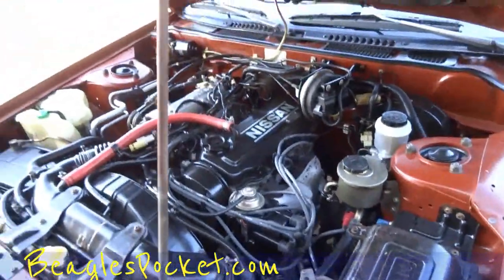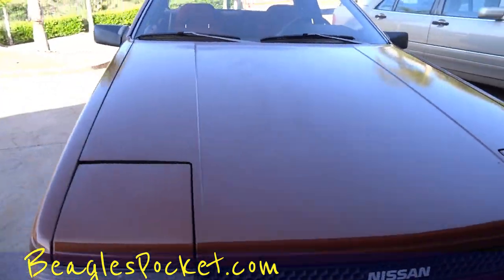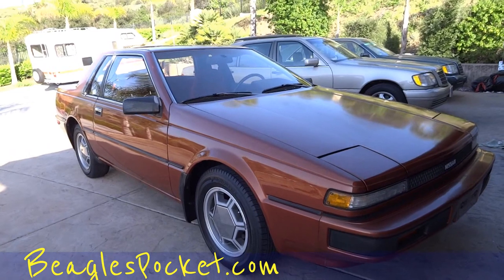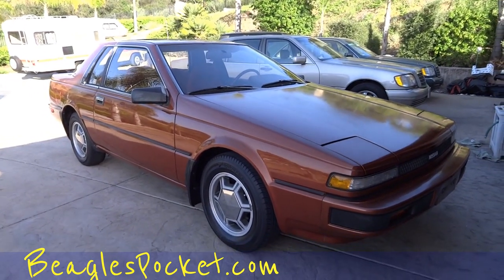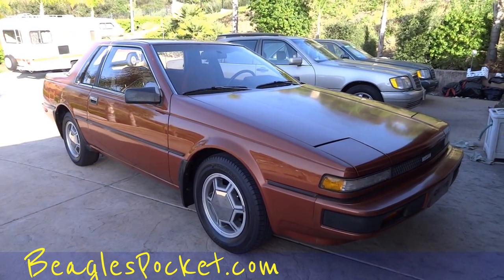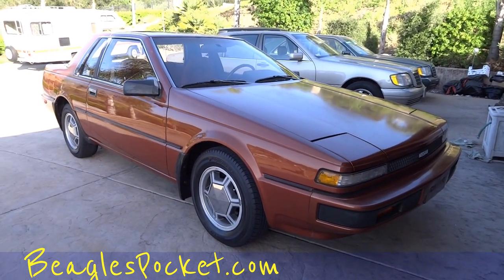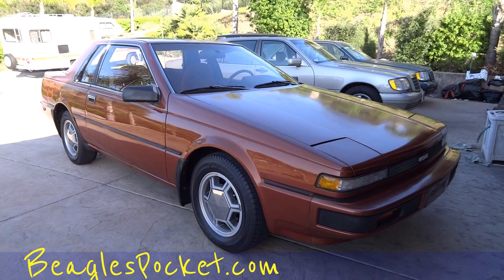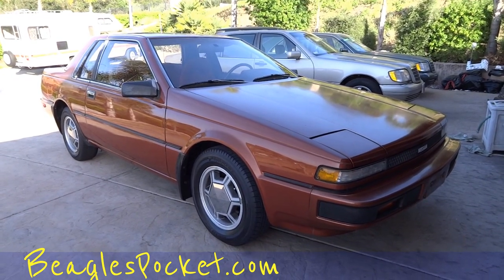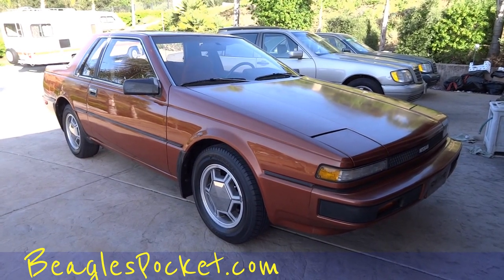Stickers everywhere. Well, that's the underneath the hood. One Owner Car Guy — you can call me anytime, be glad to help you out. Can't think of anything else to tell you on this beautiful car. It's in great shape. Nathan, 406-544-6919 — any questions, comments, please comment, subscribe, like my channel, like my video, all that good stuff. Make sure and call me with any questions — 406-544-6919. Oneownercarguy.com — thanks for watching!